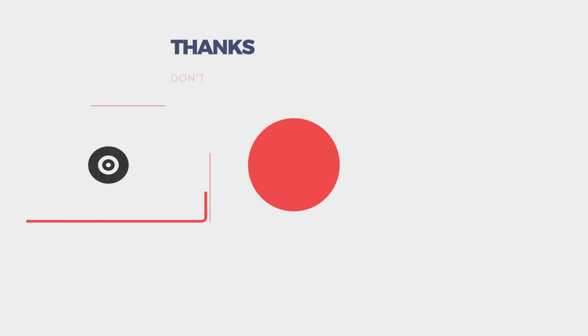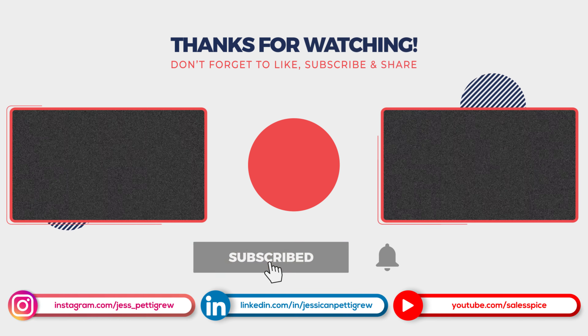If you like this type of video, you'll also like the sales content and tech reviews on my channel. Or if you want a more personal view into my working life, go over to Instagram — Jess underscore Pettigrew. I'm happy to engage with you there as well. Thank you so much for watching. Feel free to give me a thumbs up and I will see you next week. Take care.